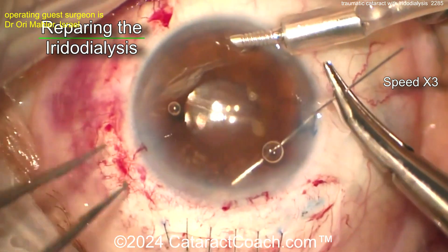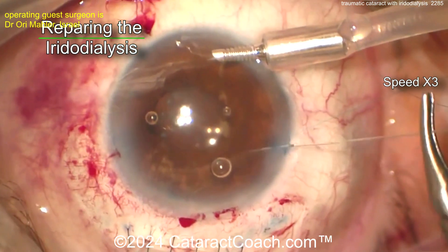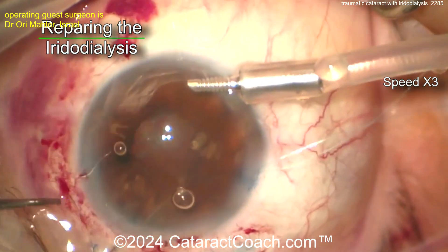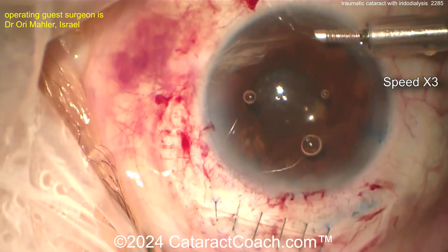Now time to fix that iridodialysis. Looks like a 10-0 polypropylene — yeah, probably 10-0 polypropylene — on a very long needle, and you're going to basically resuspend that iris. Bringing the needle out through the main incision — no, just poking out through the sclera somewhere, and then it'll be covered with conjunctiva.